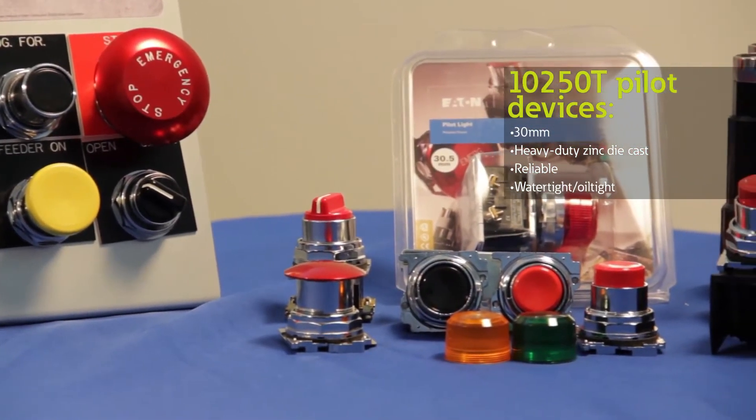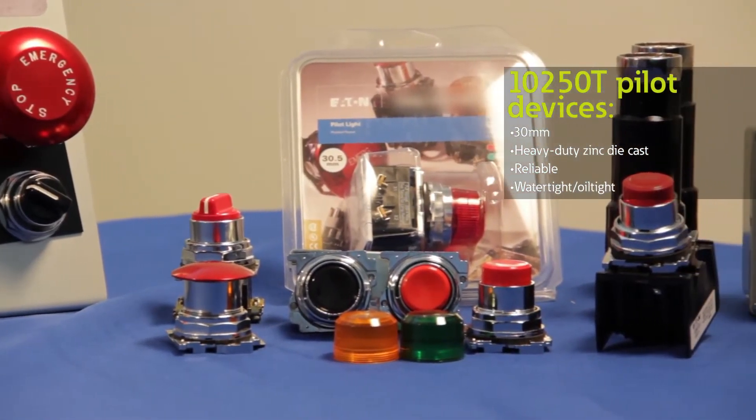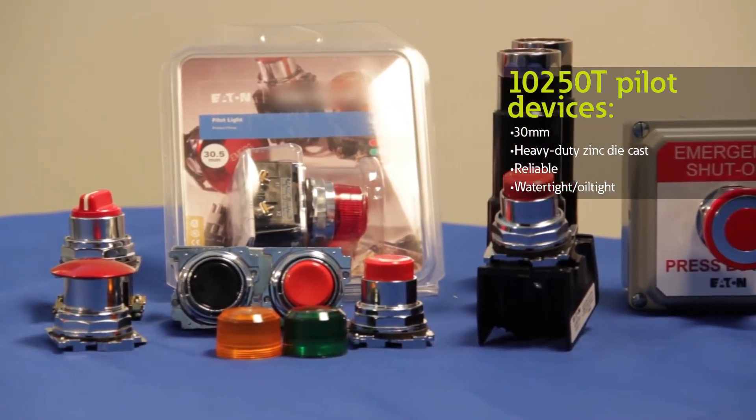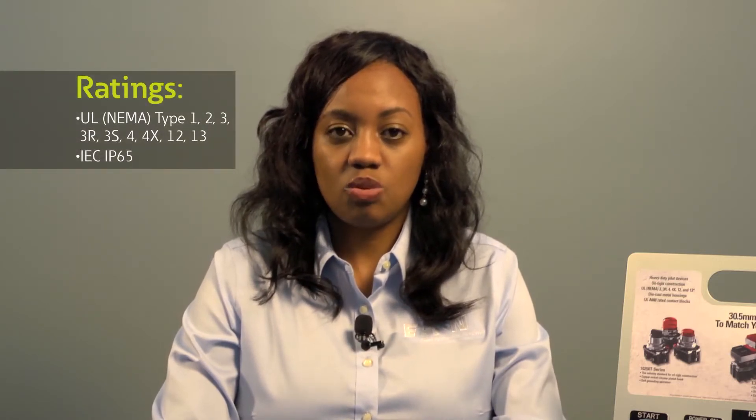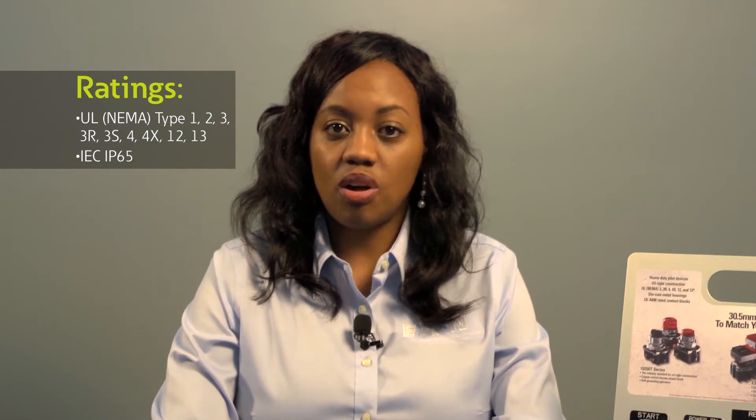In fact, all of our push buttons are watertight and oiltight, and they are conducive for many industrial environments. The 10-50T also carries the most rugged ratings including NEMA 4X, 12, and 13, and we also offer a complete line of products for Class 1, Div 2 hazardous locations.